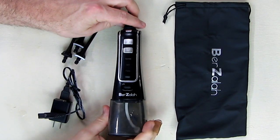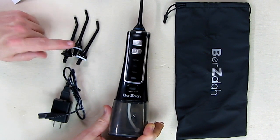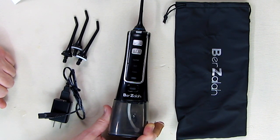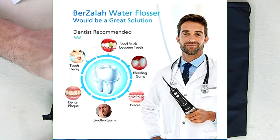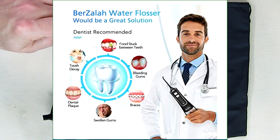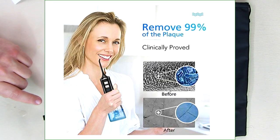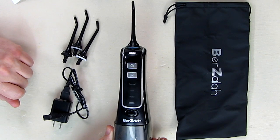Now let's go over some specifications. Four tips are included and there are three modes of operation using high-frequency pulsation. It has a seven-ounce water capacity. The system accelerates water with a slight amount of air to produce a stream at the tip that hits your gums, massaging them and removing plaque.